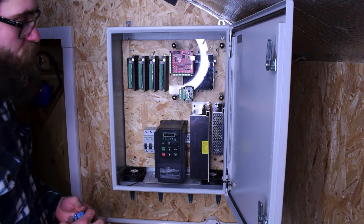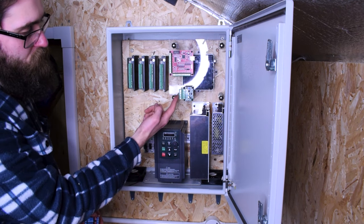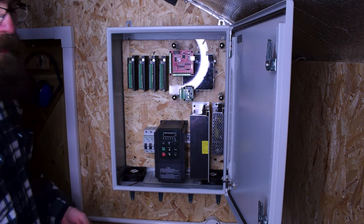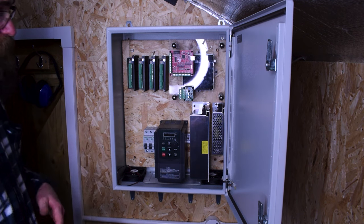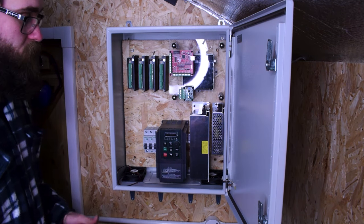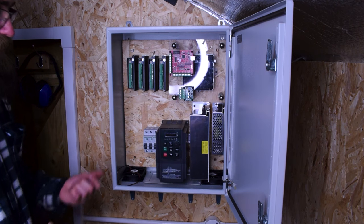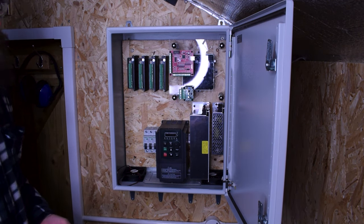I'll be setting that up in an additional video. At the moment I just want to get all this working — I want to get the PWM communication from this board to the VFD, and basically get everything wired up, make sure the machine is functional. I'll run some tests at the end showing the thing moving around and firing the spindle up, and that is ultimately the goal. So I've got plenty to get on with now. I'm going to crack on with the wiring — I'll film what I can. Either way, I'll come back and show you the progress.